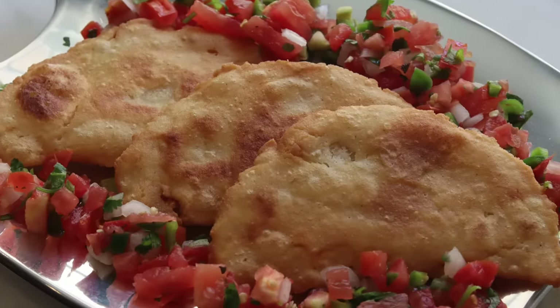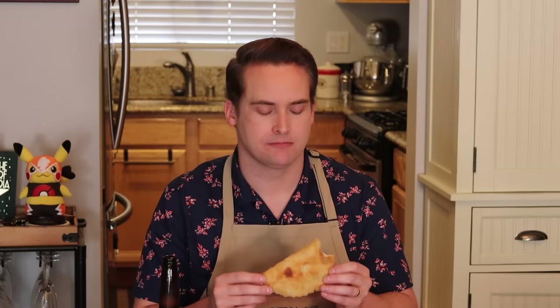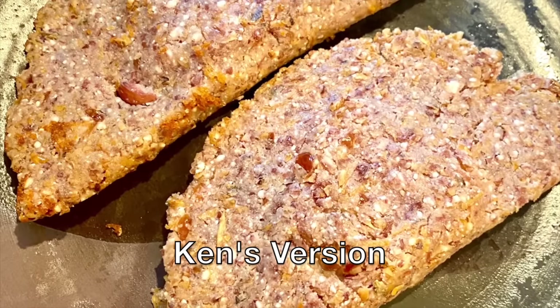And here we are — quesadillas cernidas, or sifted quesadillas. That's mighty fine. They're really, really crispy, and because of the tequesquite they're a little puffed up. When you bite into it you're getting those air pockets — it's really good. The cheese is all melty inside. Don't use too much; it could overwhelm it easily, but it's absolutely perfect. The crisp shell is almost like a tostada shell. Absolutely wonderful. So what do you think, Ken? Can I just tell you how good these things are? Listen to that crunch.